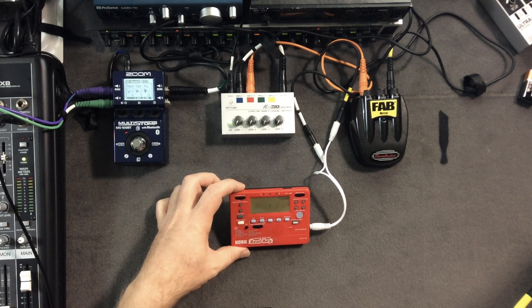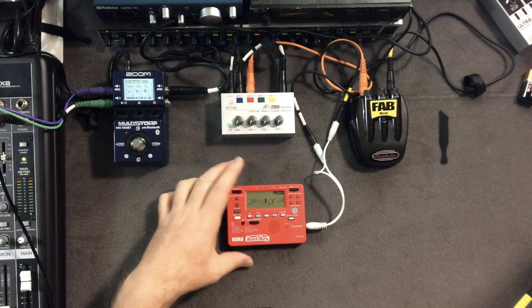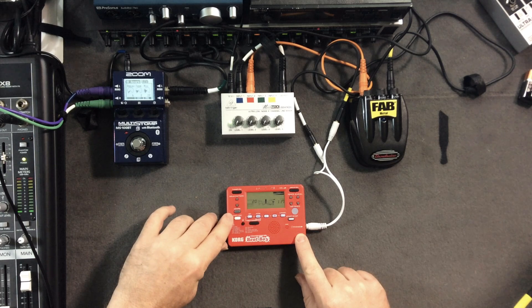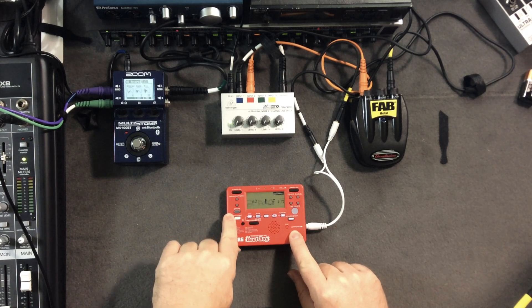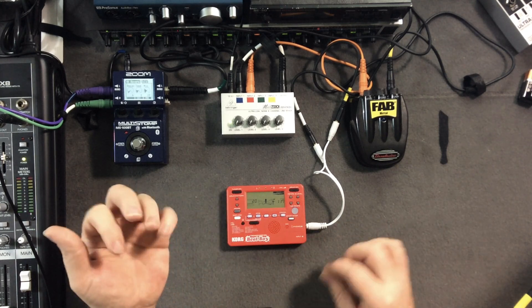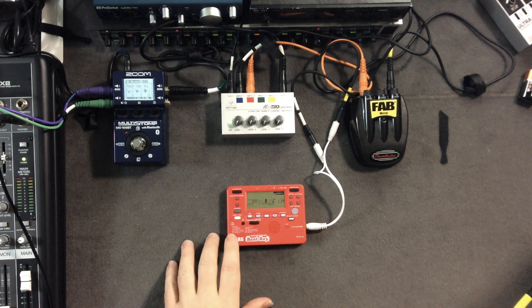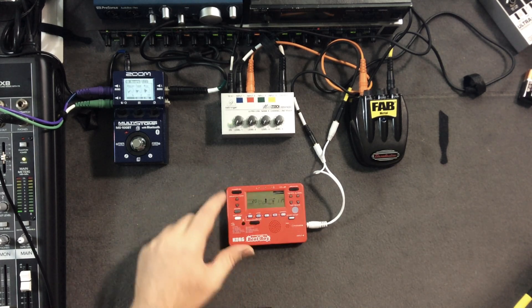Unfortunately you can't really sync it up to anything else except by doing it by hand, which I'll show you in a minute. It also has a little built-in distortion, so it can act as a really poor — I will say — distortion box. You can put your guitar in there and do your squeaky little jam with it, hearing yourself play with the drummer in the background. You can also adjust the level of the drums so you can hear yourself pretty well.